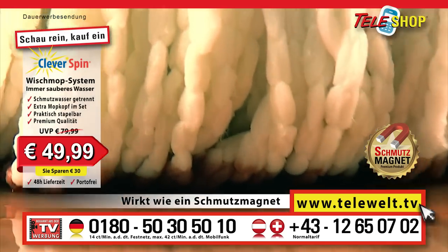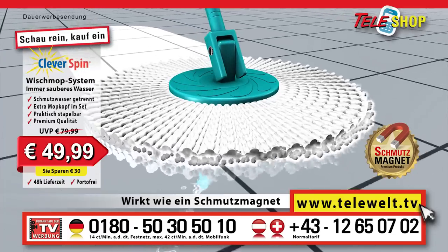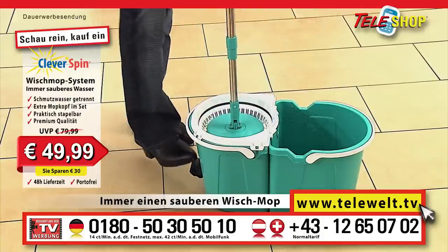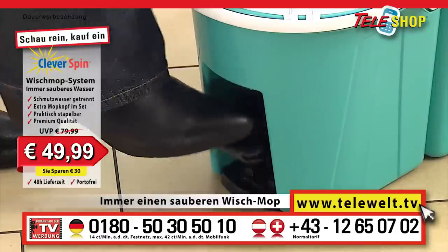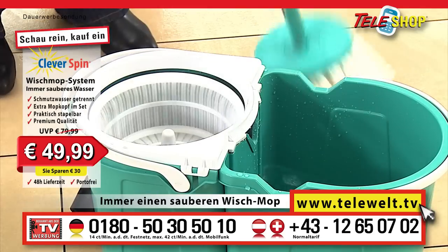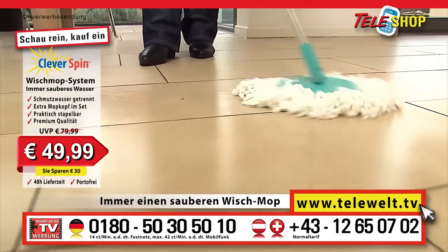All the dirt is practically soaked up by the special fibers on the mop. These specially developed fibers work like a dirt magnet. Next, into the bucket, press the pedal and that's it. The dirt is separated from the water by rotation, and you once again have a fresh clean mop.